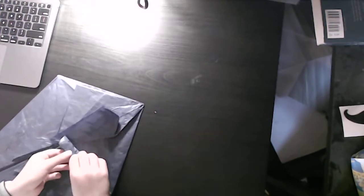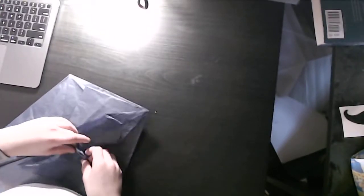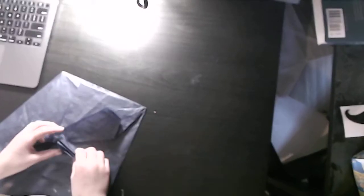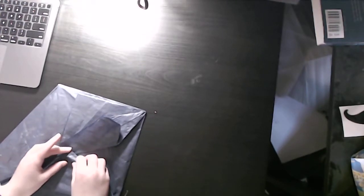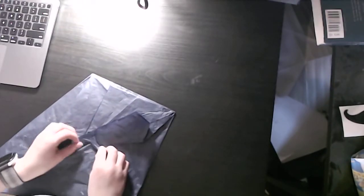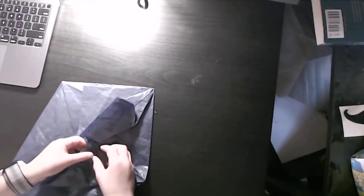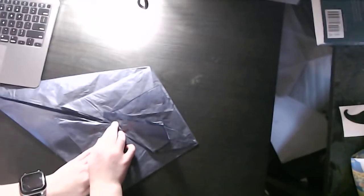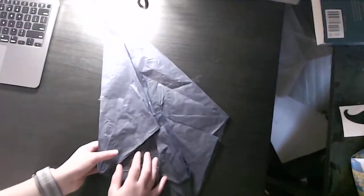Now, we're going to flatten it. Then we're going to work over here, which should be a bit simpler since most things are already in place. This takes some time — don't try to rush it. Okay, we have our creases. Make sure it's flat, and it's going to look like this.